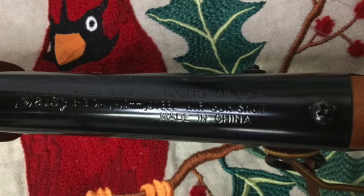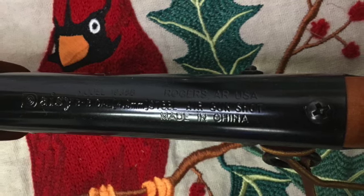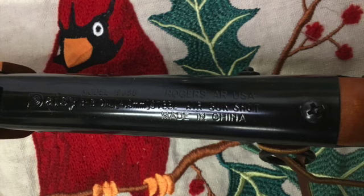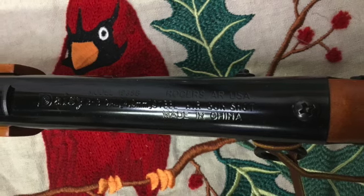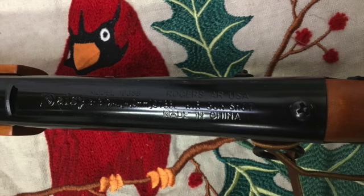The top of the Christmas Wish Red Rider's receiver is engraved with a Daisy logo, the model — which is 1938B — the size of steel BB used as a projectile, which is 4.5 millimeters or .177 caliber, that the corporate headquarters for Daisy is in Rogers, Arkansas, and like all modern Red Rider air rifles, it is manufactured in China.